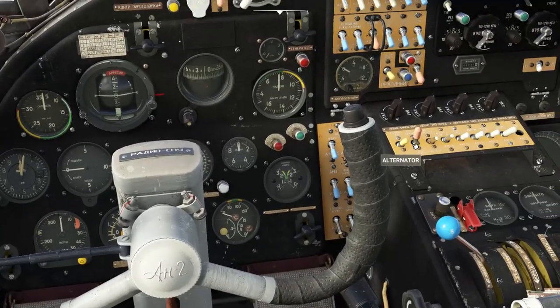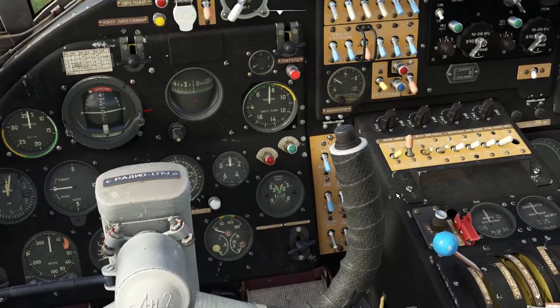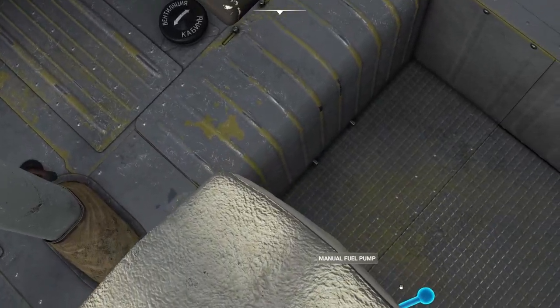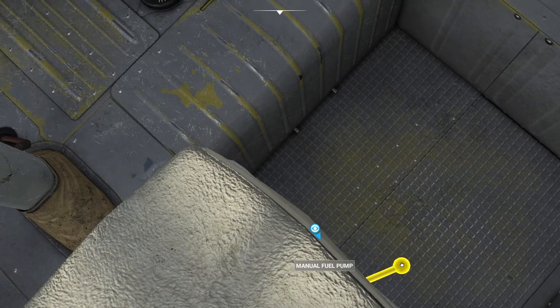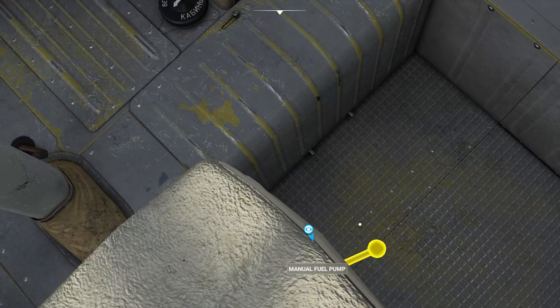Next we want power, so switch the battery on, which is located in the central instrument panel. Next we're going to sort fuel systems out. Down to our right we have a manual fuel pump. I'm going to grab that lever and pump it four times.